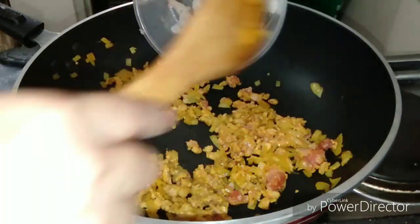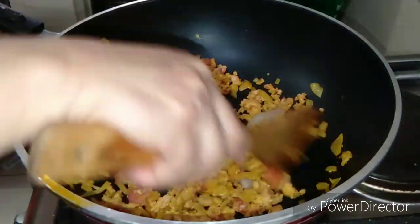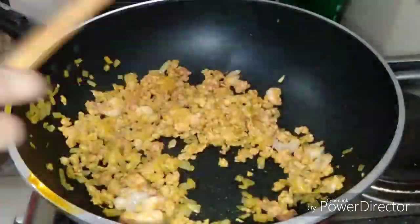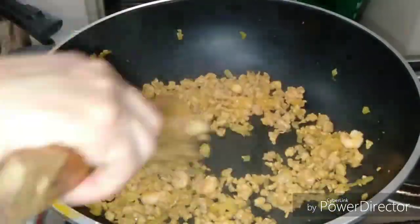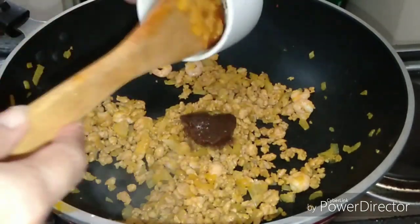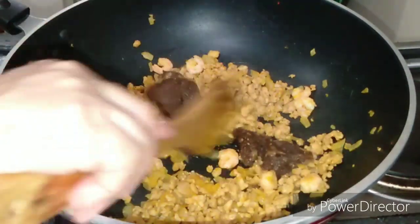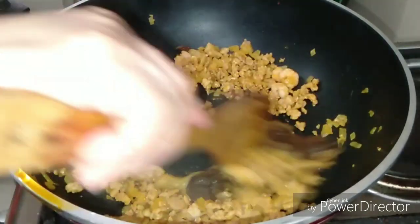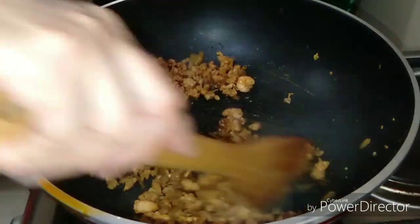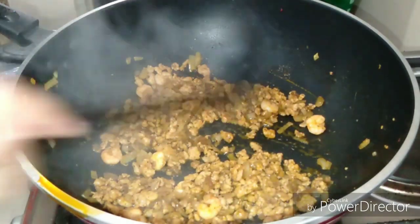And then add the shrimp. And then add the adobo sauce. We can also add soy sauce if you don't have adobo sauce. Just sauté it until it's dry. After that, just set aside.